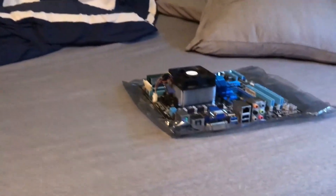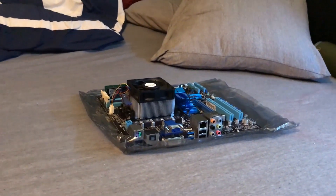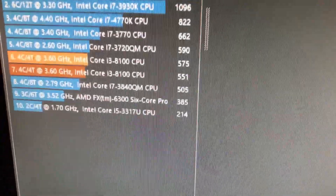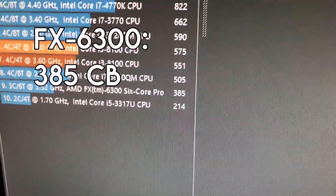The FX6300 is just chilling on my bed even though I already tested it. The FX6300 compared to the i3 really didn't do that great, but it wasn't really that bad either. The FX6300 got a Cinebench score of 385, and the i3 got a score of 575.